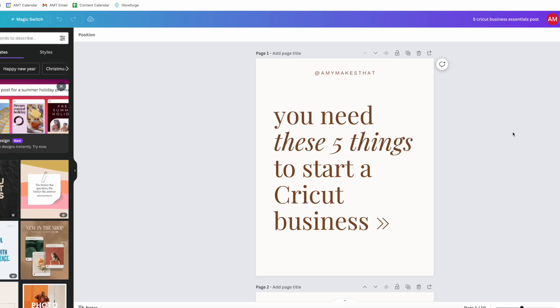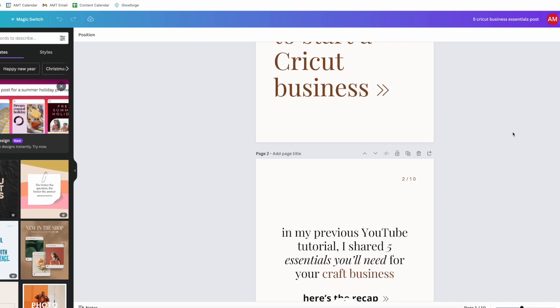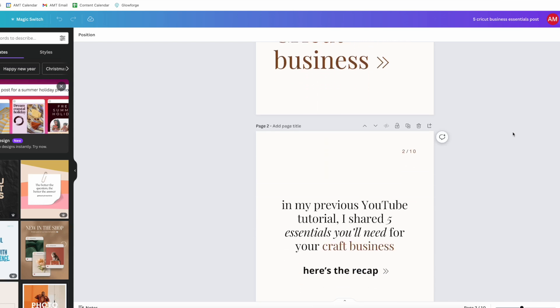The second thing that I use in my business and as a crafter when creating designs is Canva. It is the best design software — I not only use it for making Cricut projects and designs, but I also use it for my social media posts like my Instagram stories. It's basically like Adobe Illustrator and Photoshop, but the easy, dumbed-down version.